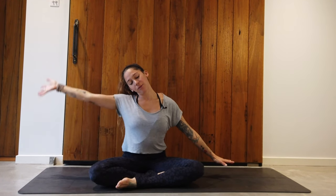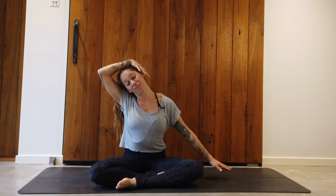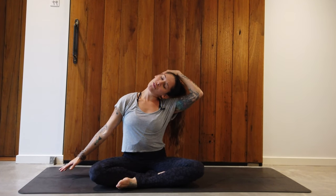Next exercise: drop your right ear to the right shoulder, left arm reaches out, and bring the right hand overhead to the left ear and pull very lightly. Feel a length through the left side of the neck and stay here for about 30 seconds. When you're ready, switch sides — take your time. Never pull the head down too deeply. Just very gentle, feel length through the right side of the neck. When you're ready, come back to center, hands on the knees, and take a moment.